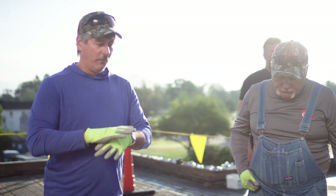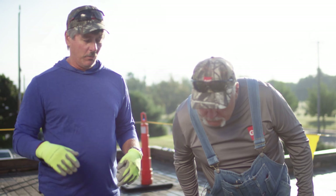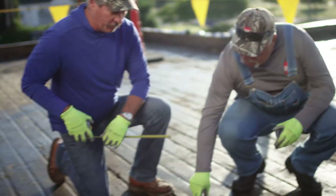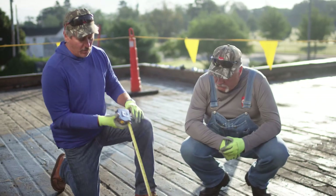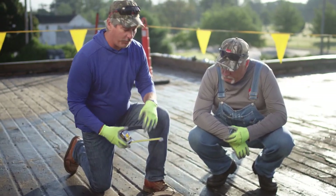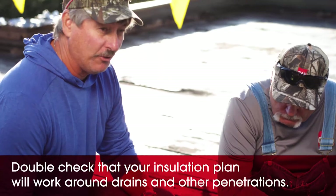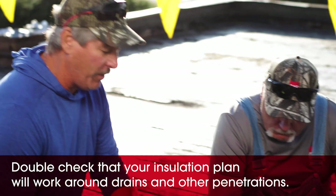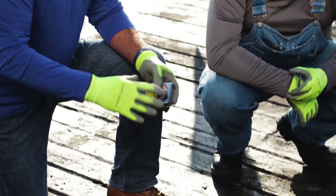We've got the roof deck tore off and we'll go over a couple of issues we found. We've got a drain here and we're not really sure how the taper is going to work out — we might be sitting a little higher on the drain because of our tapered package. We may have to have a plumber come in, cut it down, and reset this drain bowl.